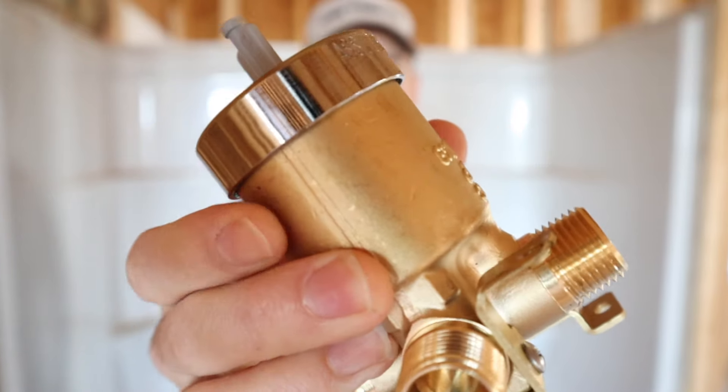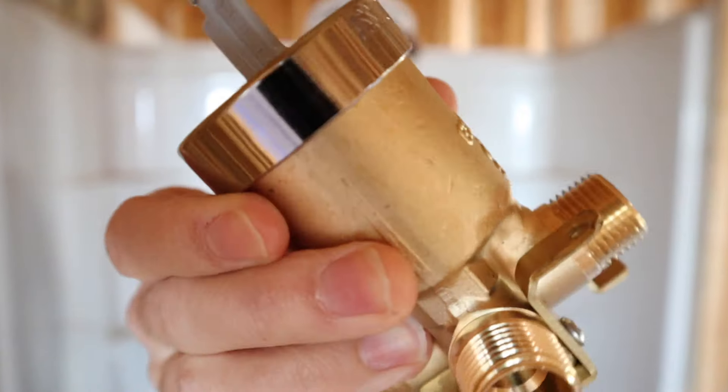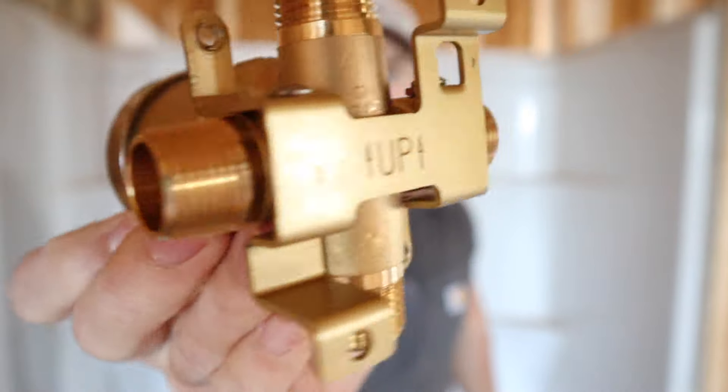In this video we're going to be installing this Delta multi-choice tub shower combo shower valve. My name's Josh, this channel is all about building your own house and saving money. Be sure to subscribe, ring that bell for notifications, and hit that like button — that's all I ask in return for making this video.